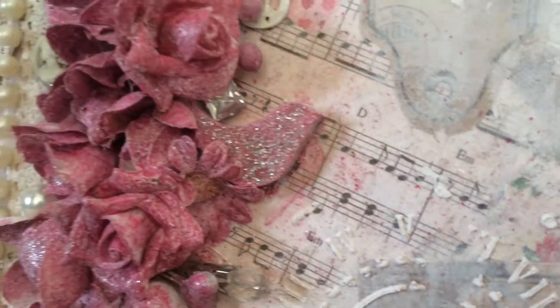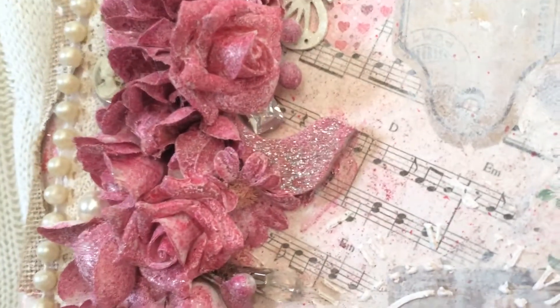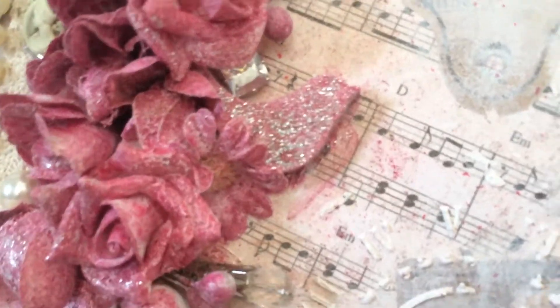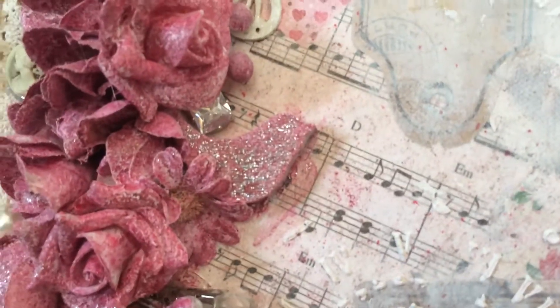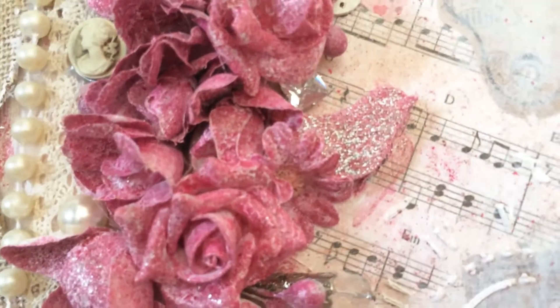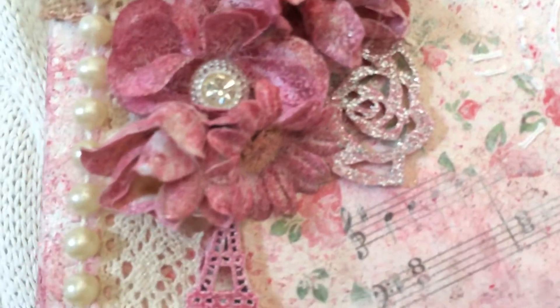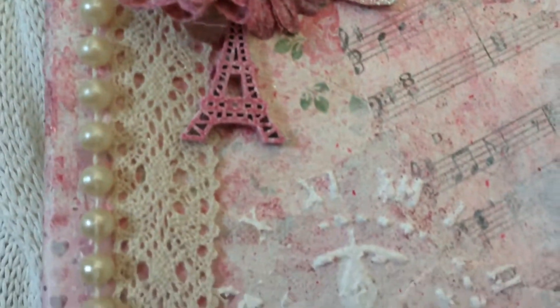Moving on to the left side: a butterfly, more flowers, lace, pearls, a cameo. There's an earring over there, and a piece — a wooden bird — that I painted and put some glitter on. All some pieces of jewelry, and a little Eiffel Tower charm here.